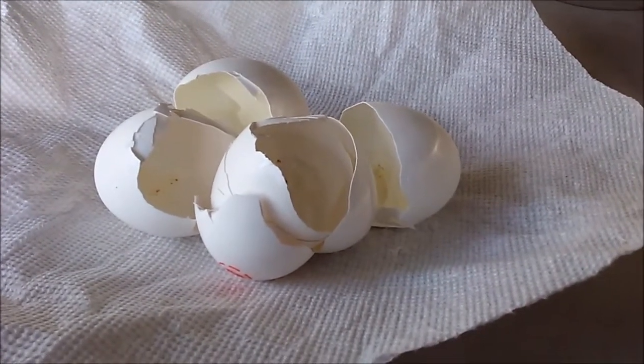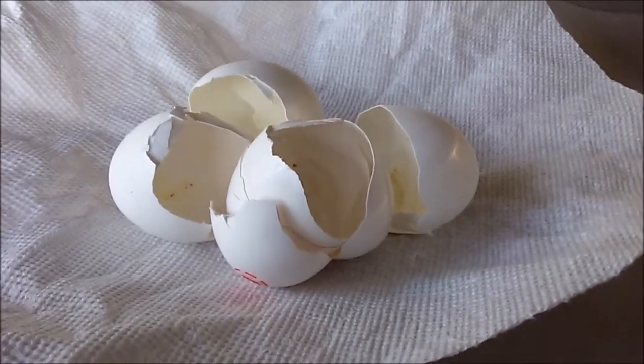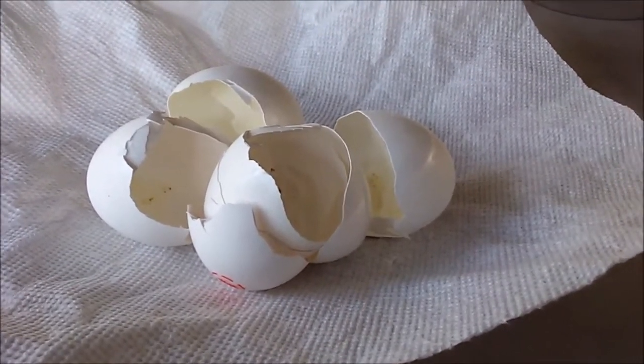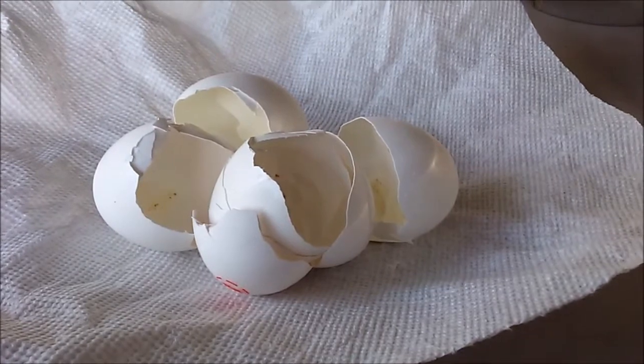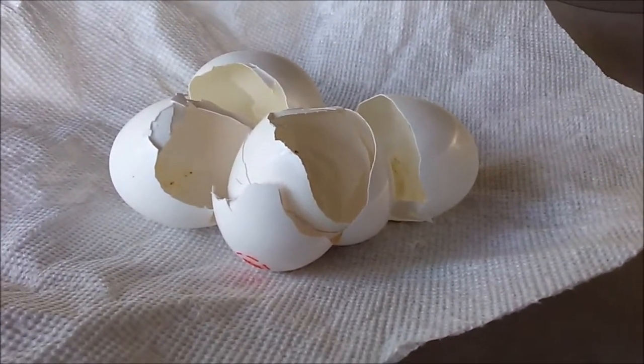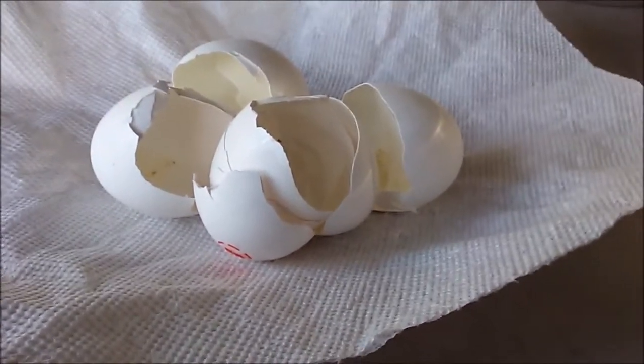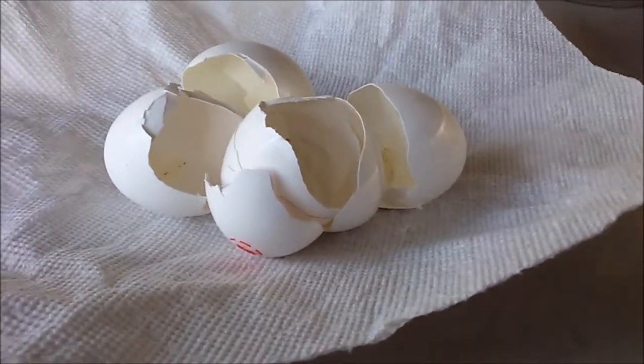But if you put them out in front of the birds, they can't eat it all. The most important part of the eggshell is the inside lining — I think they call it hem, I'm not sure. But it contains a lot of nutrients that are fantastic for people and pigeons as well.